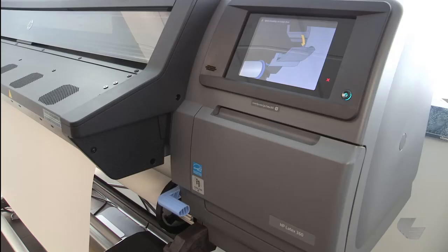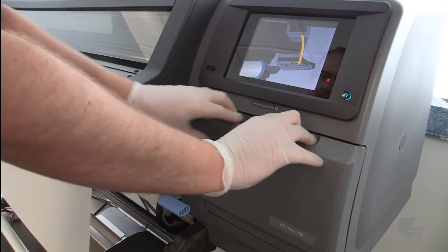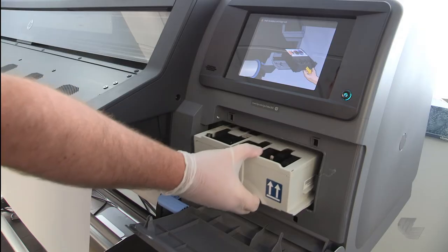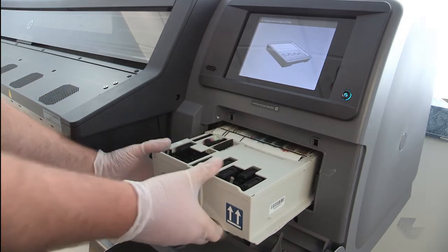Then open the maintenance cartridge access door. The old maintenance cartridge will be full of ink. Be sure to wear gloves and remove the cartridge carefully and horizontally to avoid spilling ink. To remove the cartridge, just slide it out using the handle on the front.